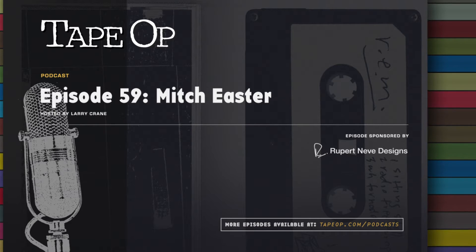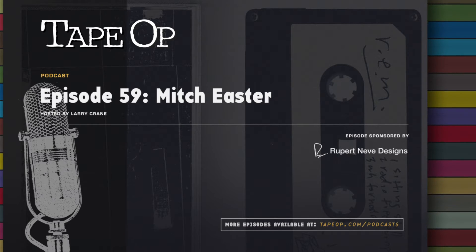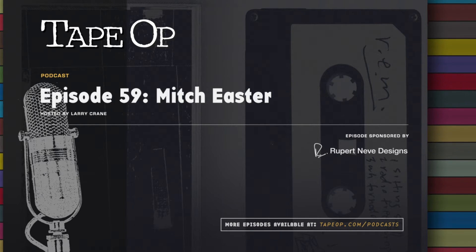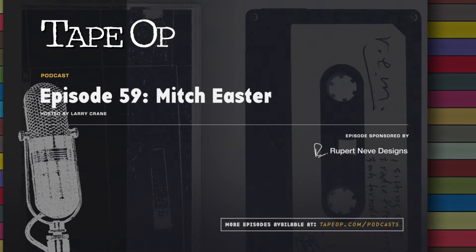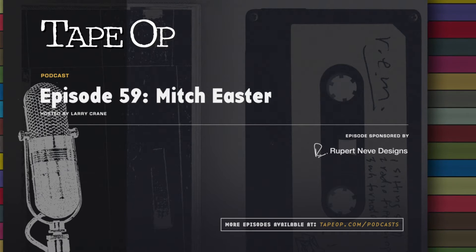At the time, Mitch was more interested in tape machines than acoustics — digital delay seemed more exciting than controlling reflections and low-frequency buildup. But that attitude suited the moment perfectly. It was 1980, punk rock was reaching the hinterlands, college radio was coming back to life, and his kind of place was ideal for bands who didn't want to spend a lot of money but wanted to work with someone who liked what they did.